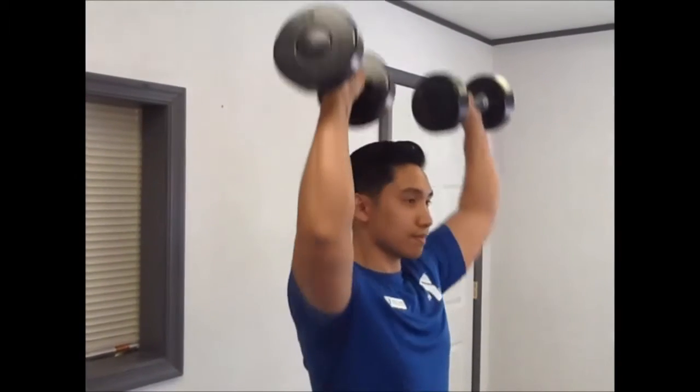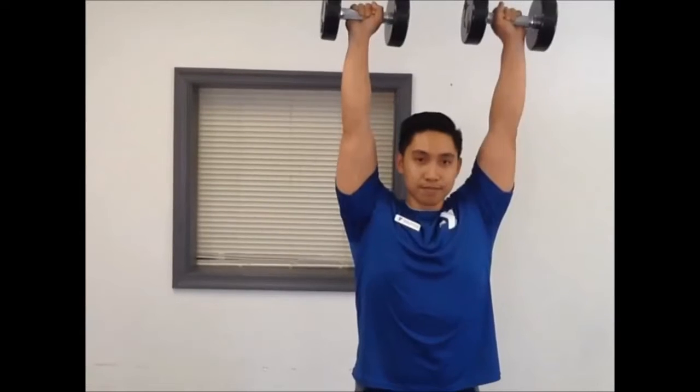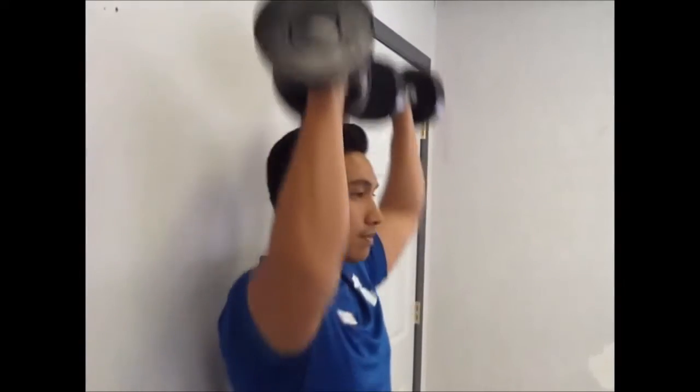The shoulder press is an overhead pressing movement that involves the shoulders, triceps, and upper back. Overhead movements are a natural function that we do on a daily basis — reaching overhead, putting things away.